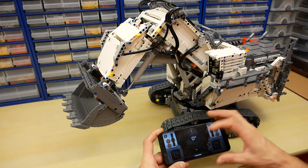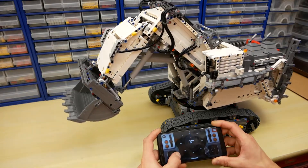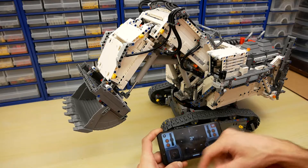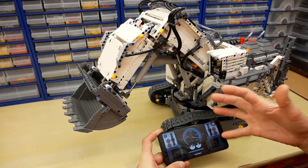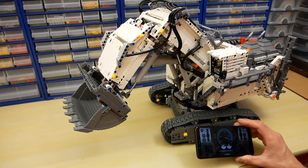Here we have one more control mode with one more screen, but all the controls are the same as in the main screen. All the functions work very fast for such a big model and I like it.